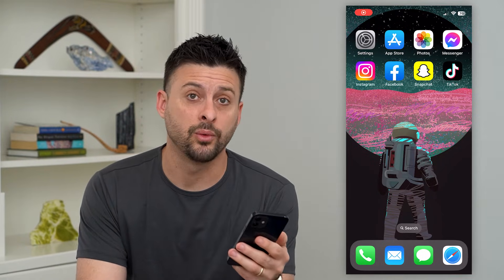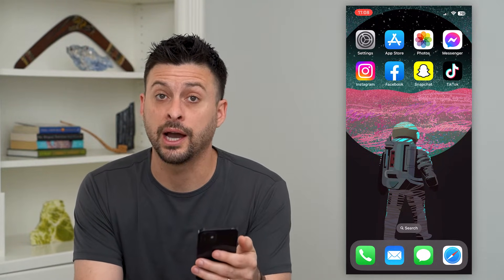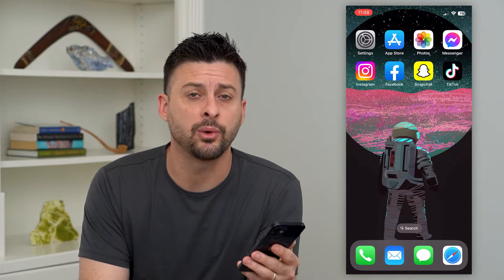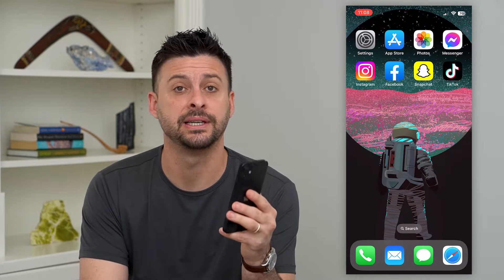Let's fix Apple Pay if it's not working. If you're on your iPhone and you're trying to pay for something through Apple Pay but it's just not working, I'm going to walk you through some steps to get that fixed.